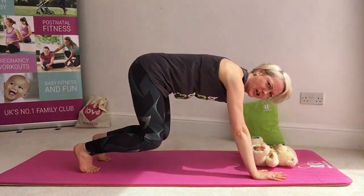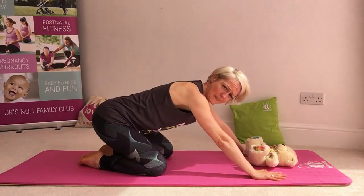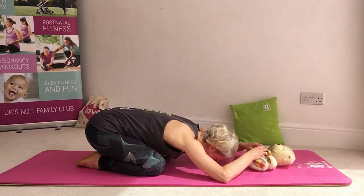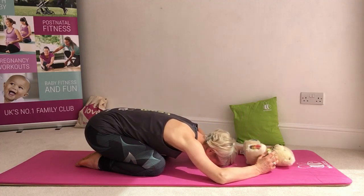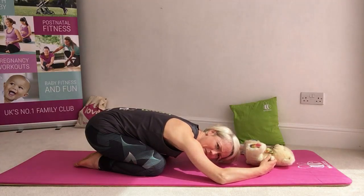When you're ready, we're very gently bringing our knees to the floor and taking ourselves into a child pose. We're going to send the bums down towards the heels. Here we could be holding onto our babies, or we could be doing some tummy tickles if you wanted to. Let your head rest to the floor and breathe. Continuing to have some connection, some contact with your baby as we go through.